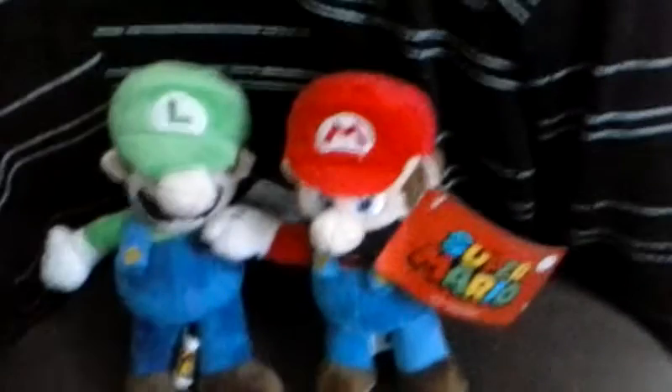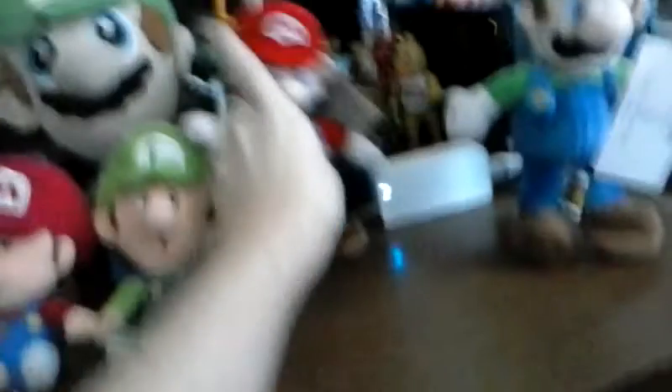We'll see you guys in more reviews in the future. Hopefully we can find some more Mario. Here's a quick update — here it is: Luigi, and Mario, and baby Luigi, and baby Mario. All in the collection now. Wahoo! Okay, we'll just stand in here instead, because they suck at standing over on there.